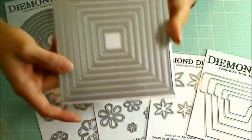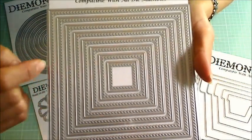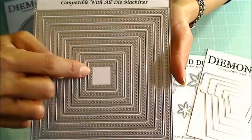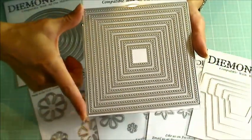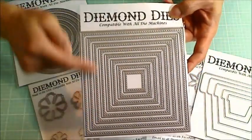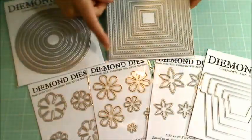Then there's also the cross-stitch nesting square die set. With this set you get eight dies. That's a lot of dies, and this size is fantastic — it is five and a half inches square. So great for those big square cards that folks like to make.